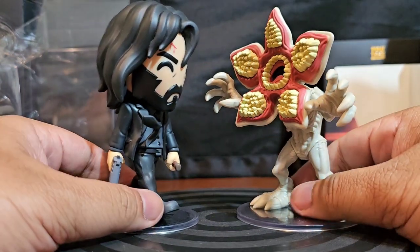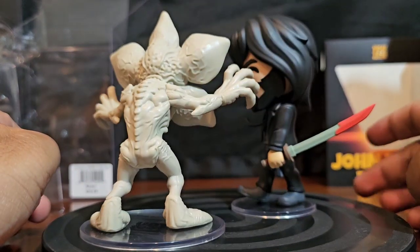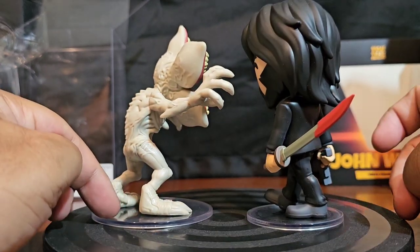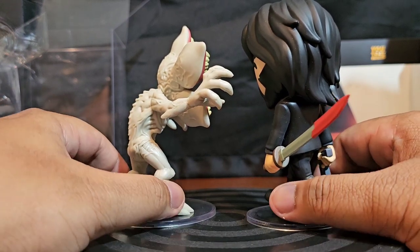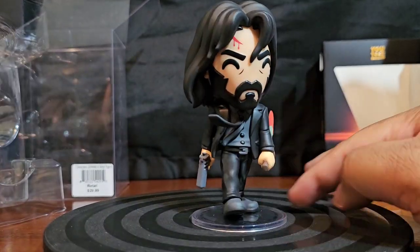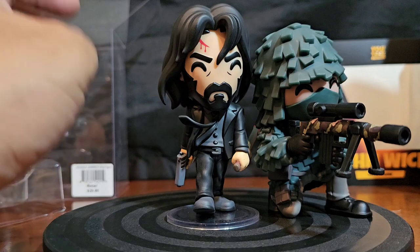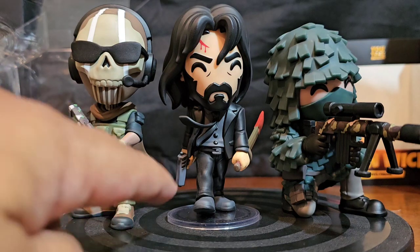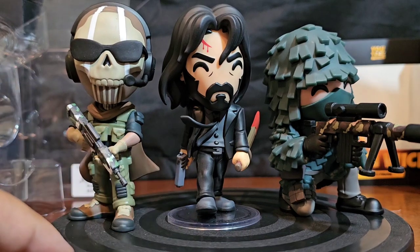Here's what he looks like next to the Demogorgon — he's about to get into it. I'm showing this mostly to show the ratio of the stand and the feet — much bigger for the Demogorgon than for the actual John Wick. And this is what he looks like next to the rest of the Call of Duty people — roughly the same height, but the stand gives him a little height advantage.